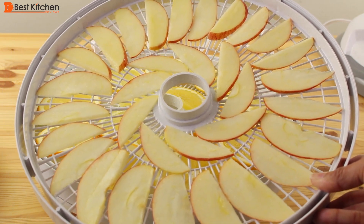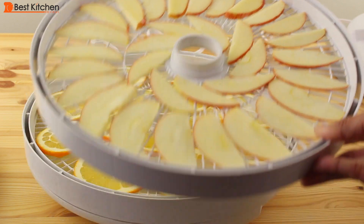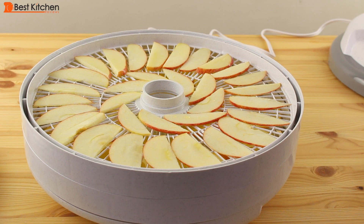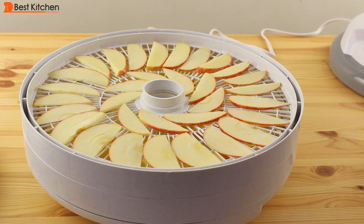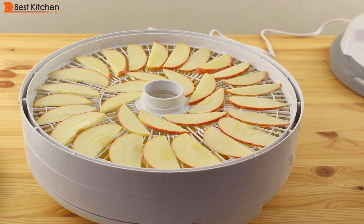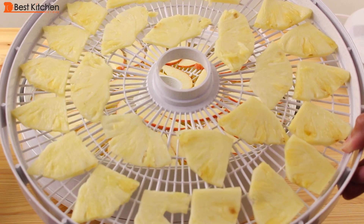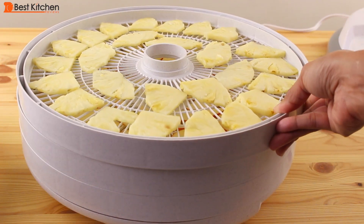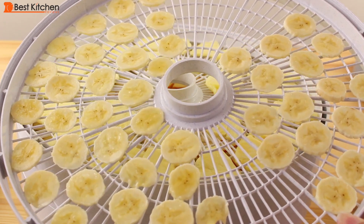After slicing the oranges, I squeeze the end pieces onto a large plate and slice the apples, putting them on the plate with the orange juice. Turn the slices over in the juice and put them on the tray — this will prevent the apples from discoloring. On the third tray I've thinly sliced pineapple, and on the fourth tray I have thinly sliced bananas.